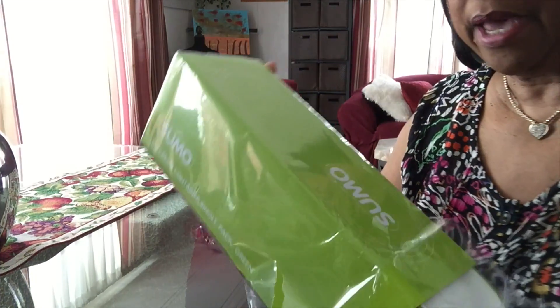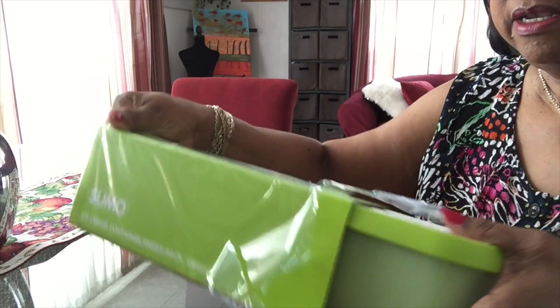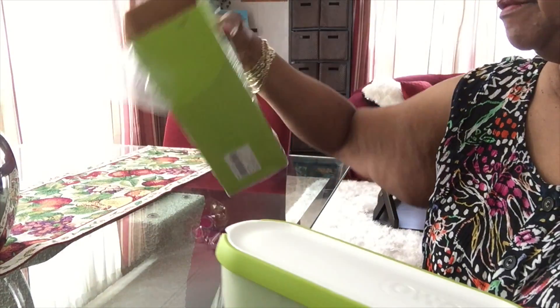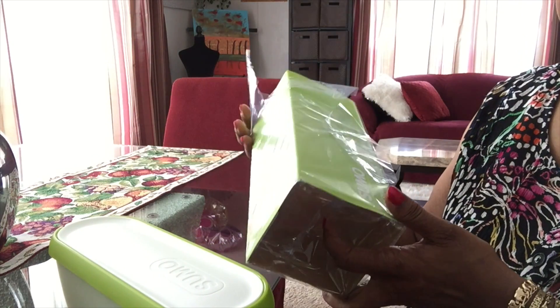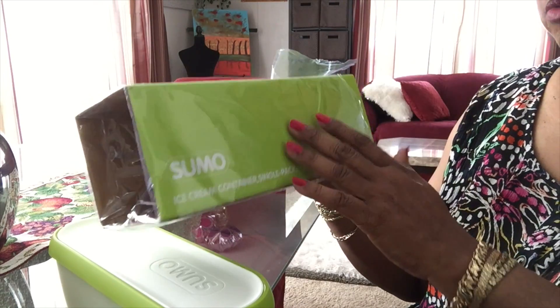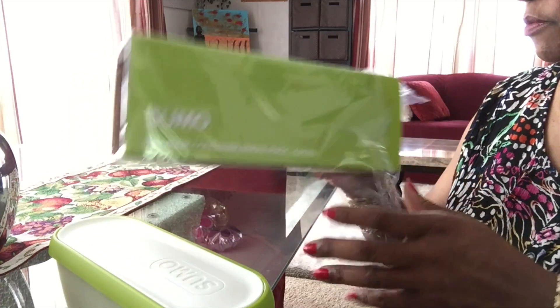Okay, I can't package it up in another brown box. I got it from Amazon. It has this sleeve on there. It's a Sumo ice cream container, single pack green. This comes in the one pack, two pack, and four pack. So I want to try it out first with one.